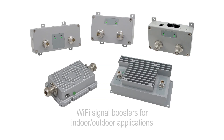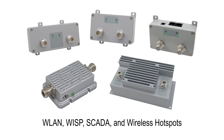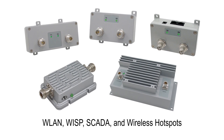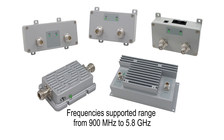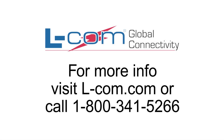Elcom offers a complete range of Wi-Fi signal boosters for indoor and outdoor applications including WLAN, WISP, SCADA, and public wireless hotspots. Frequencies supported range from 900 MHz to 5.8 GHz. Please visit us today at Elcom.com.